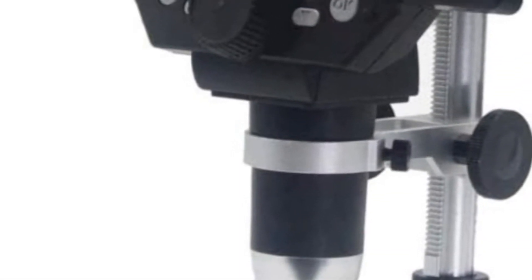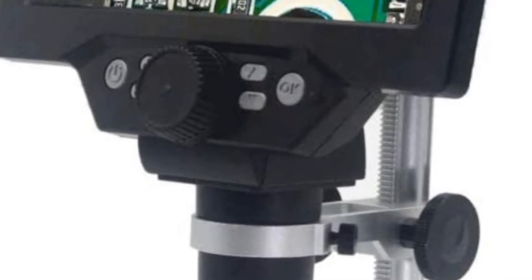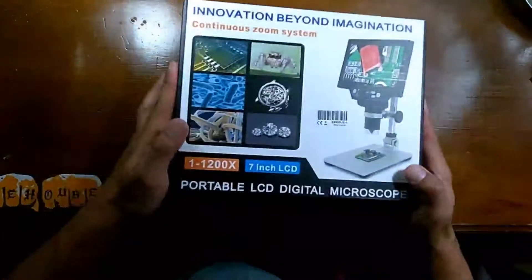Hey guys, I would like to welcome you to a new electronics series that I plan to start with this new video. It could be unboxing electronic equipment, fixing electronic devices, or anything involving electronics. Today we'll be unboxing this digital microscope.